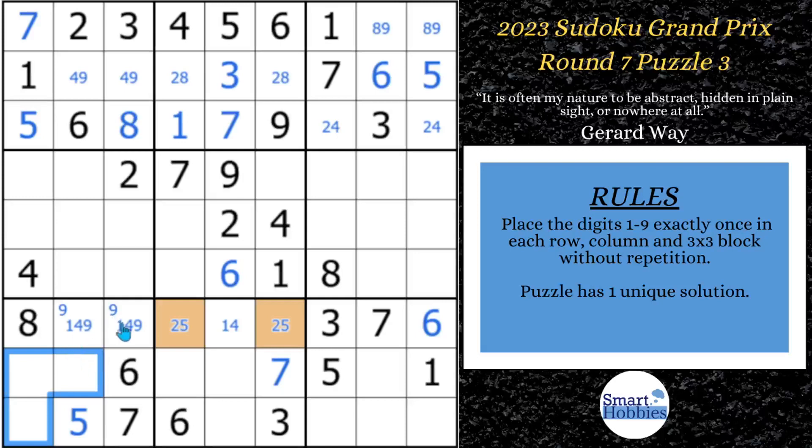If you need more help finding claiming pairs and hidden pairs, download my free Sudoku solving guide. I cover all these definitions with diagrams to work on and short video tutorials — less than one minute. Check out the pinned comment below.